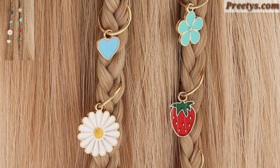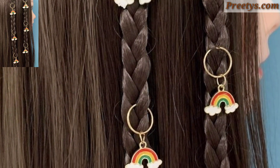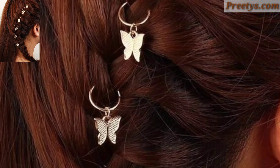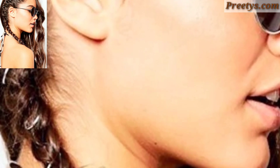Today I have brought for you the most gorgeous, unique, and splendid ring hairstyle design ideas. The ring hairstyle for women typically refers to a hairstyle where the hair is styled in a circular or loft shape, often resembling a ring or halo around the head.